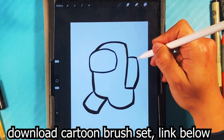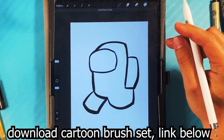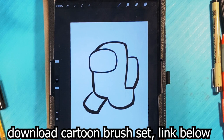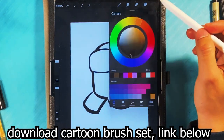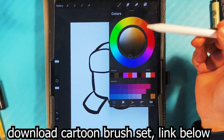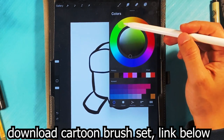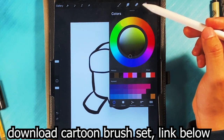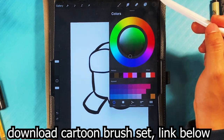Right on. The cool part about this is that we can throw color on here pretty instantly. I'm going to go over here and in the top right-hand corner select that circle. I'm going to pick a color — we never really make yellow crewmates, huh? Let's go with a green.